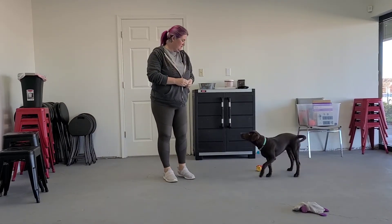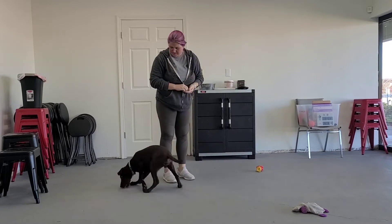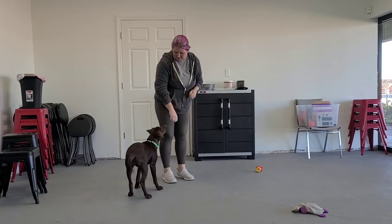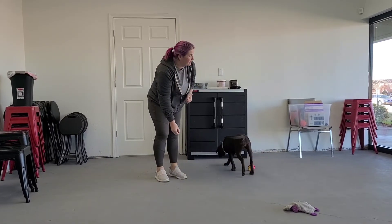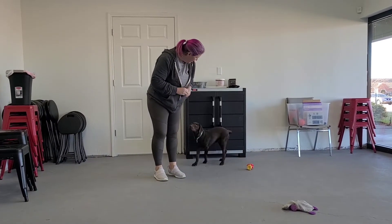You can toss treats as you walk in — that way they move away from the door. You can also toss treats away from the door as you walk out. We're really just reinforcing staying calm, all four feet on the floor, and not jumping or rushing out that door.